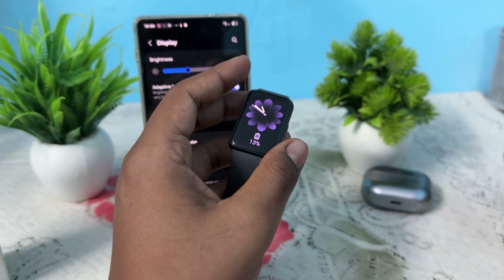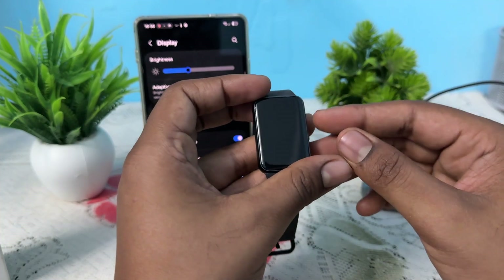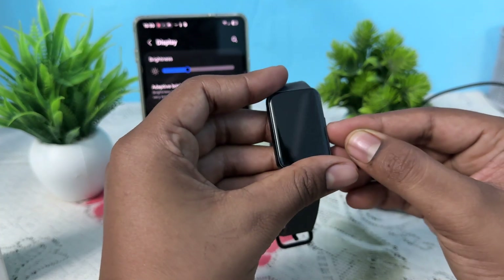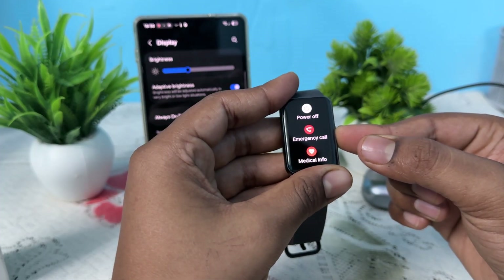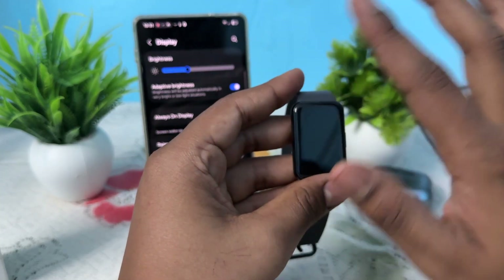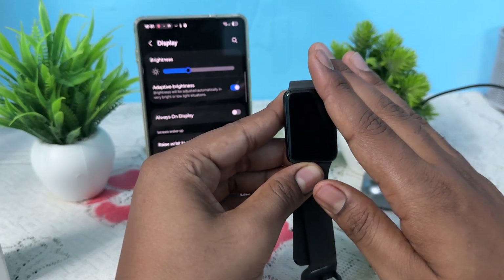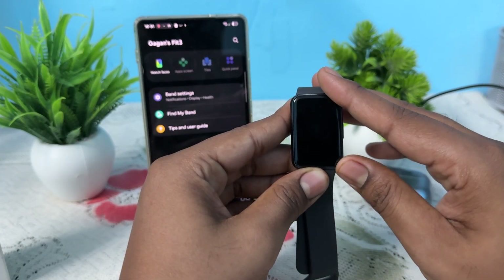The next step is to force restart your band. Simply long press the power button until you see the Samsung logo, then the screen goes black. Keep continuously pressing and wait — even if you feel a vibration, that also means you are in force restart mode.